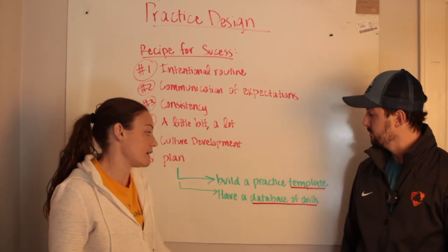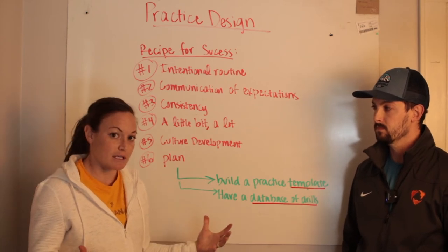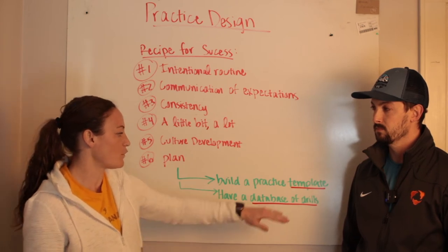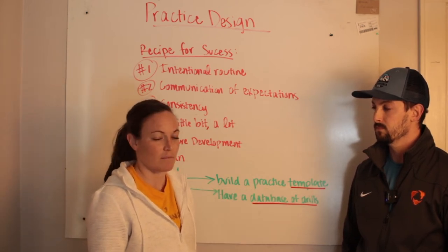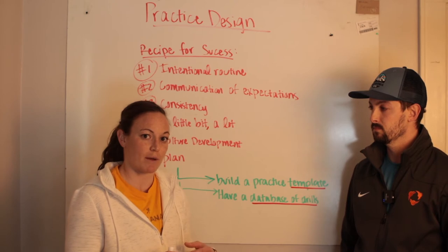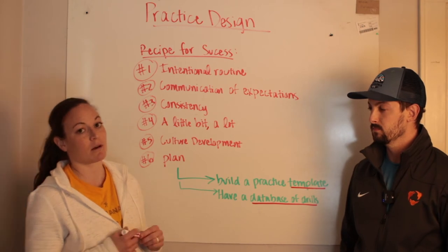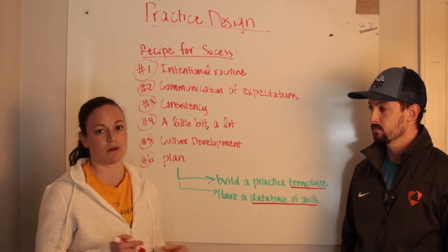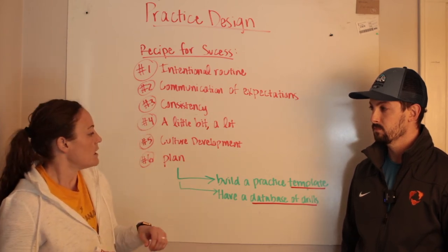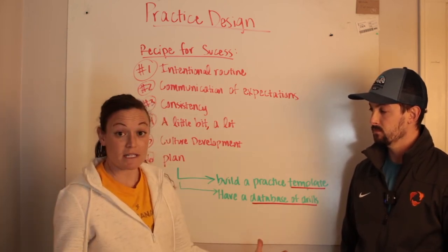Number six: plan. One thing that's helpful with planning is to have a practice template. When we talk to coaches who run efficient and effective practices, the first 45 minutes is often the exact same every session — warm-ups, throwing routines, individual work prepping them for positional work. There may be one or two drills that vary every four to six weeks as you find something more effective.